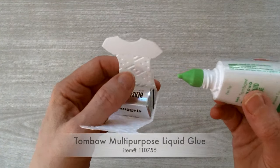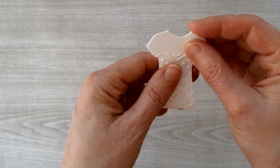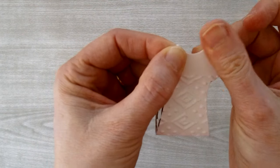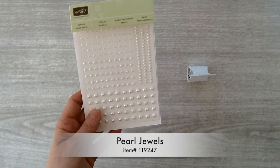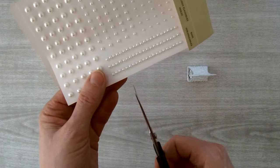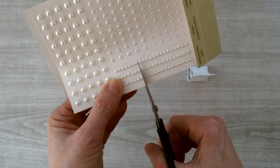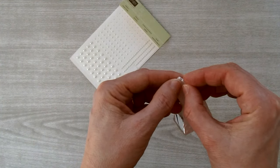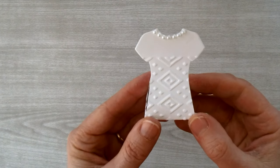Put a little Tombow glue right up along the neckline and bring those two pieces together. Make sure they look good on both sides and hold them together for a few seconds so the glue sets. As a finishing touch, add some pearl jewels — they come in strings so you don't have to add them individually. Count to seven pearls, cut through the string, peel them off, and add them to the neckline of the dress.